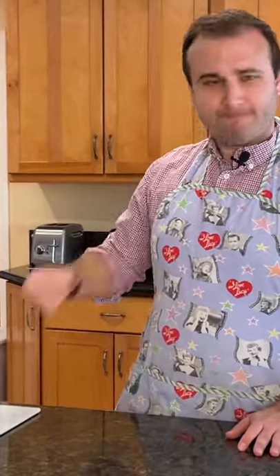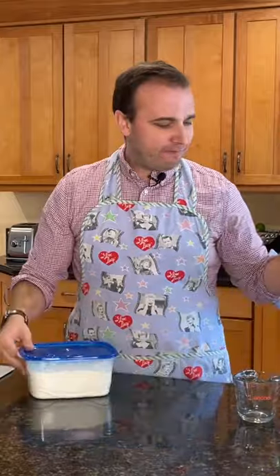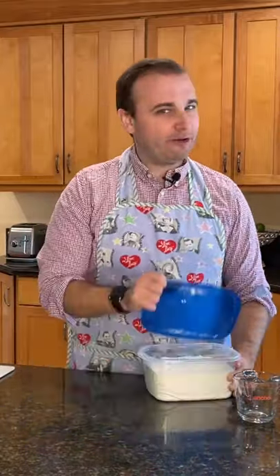So you might be asking me, well Daniel, where's your pasta machine? Well, I don't have one. This recipe only takes four ingredients: flour, eggs, olive oil, and salt. Everybody has it.